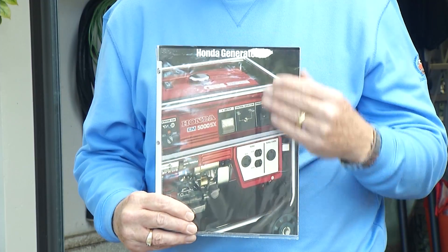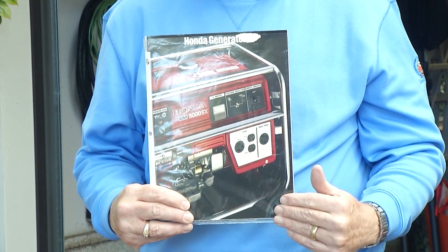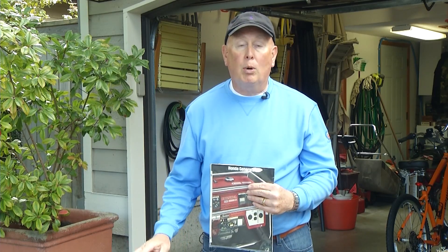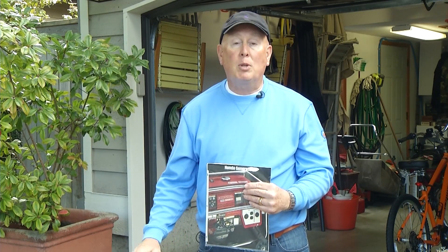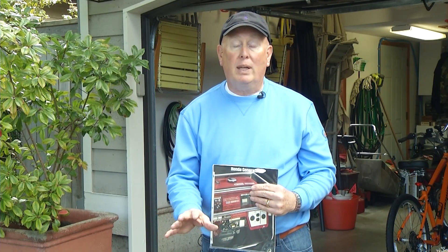The first thing you need to do is read the directions. I know that can be hard, but this is what's going to keep you safe. Wives and partners out there, make sure they use the directions. There's other safety equipment you also need — a fire extinguisher. It isn't just the generator, but you need the appropriate cables to hook up the generator to your home. There are some ways to jury-rig it that are not safe, and we'll cover those also.